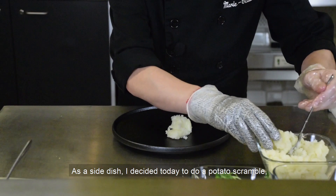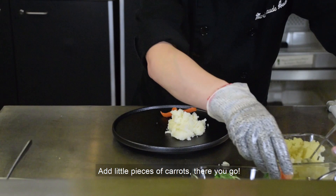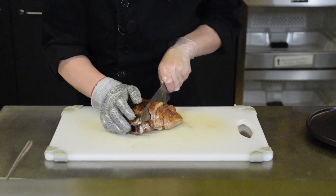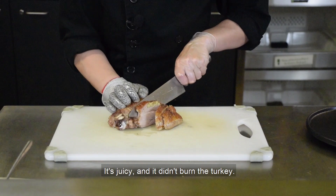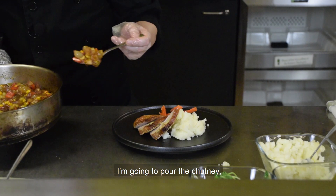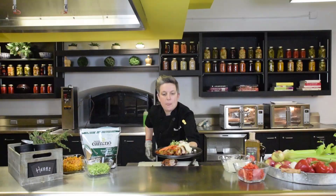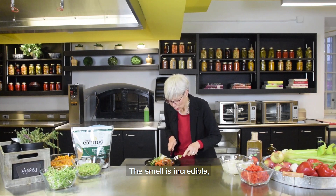As a side dish, I decided to do a little potato scramble with just a hint of butter, salt and pepper, and a little piece of carrots. Whenever your turkey is ready, cut it slightly sideways so you have thin pieces. See the stuffing inside? It's juicy — it didn't burn. Plate the turkey with the skin on top, pour the chutney over the turkey and keep some on the side. Finish the plate with some daikon radish microgreens. Bon appétit!